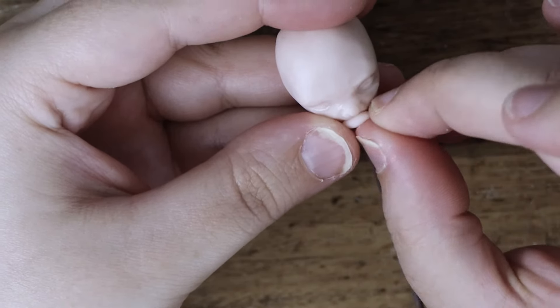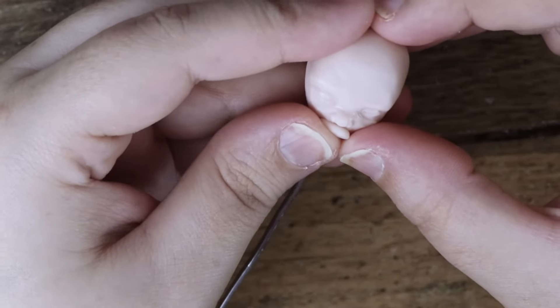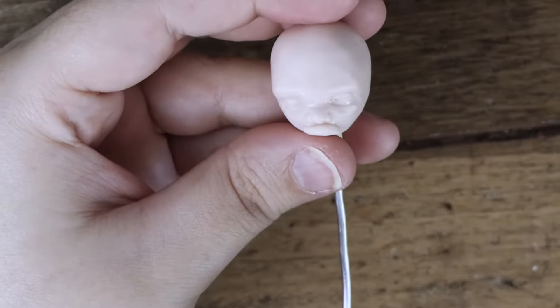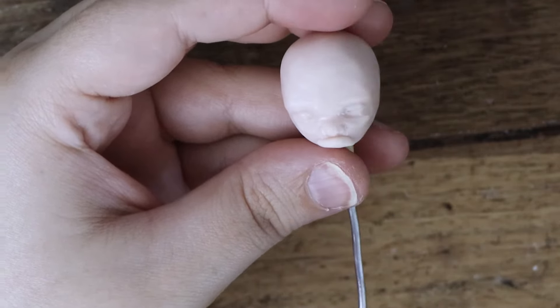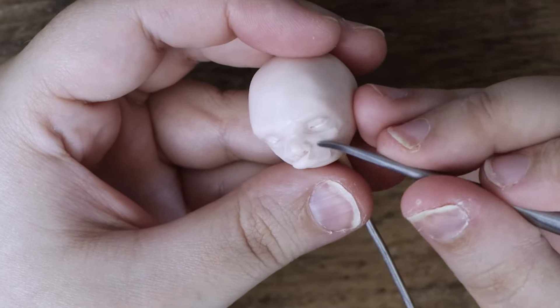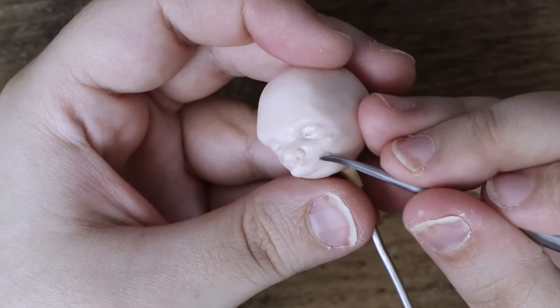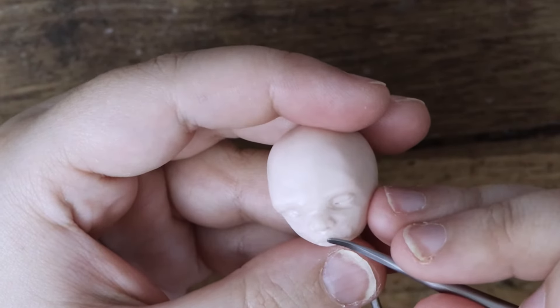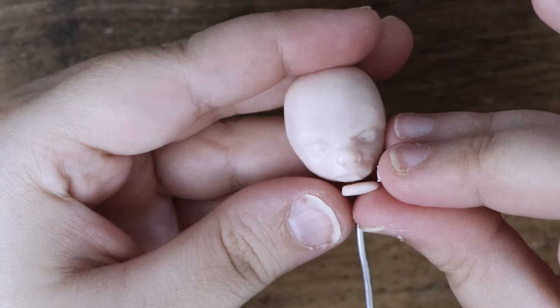Next I add a small piece of clay under the nose to form the top lip. I use my tool to define the shape of the top lip, then I do the same for the bottom lip.